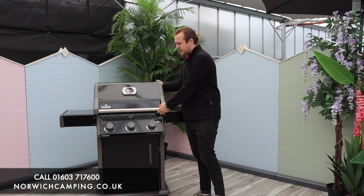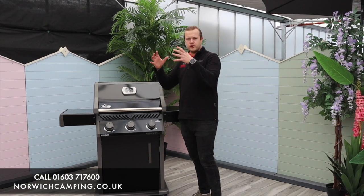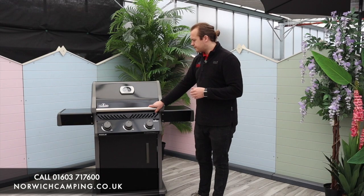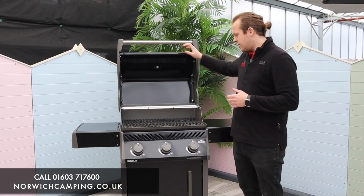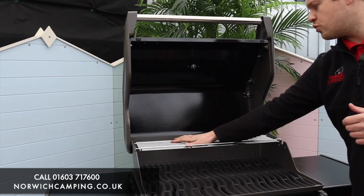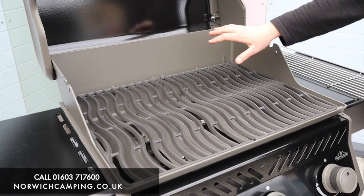On here we've got a nice big hood, so you can be roasting different foods in there with plenty of space for airflow and for putting beer can chickens and different things. As we open the lid, we've got a stainless steel handle and a lovely big cooking area in here. There's a nice big warming rack that pops out easily, so if you don't use that you've got an even bigger cooking area.